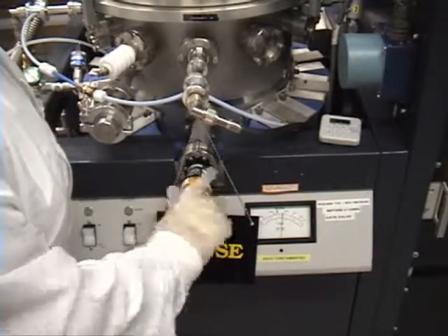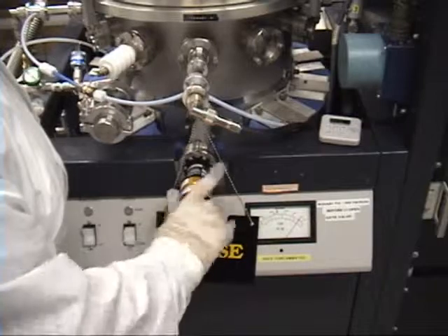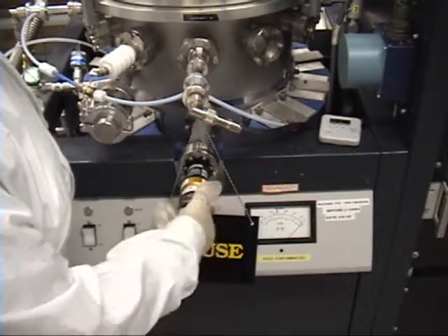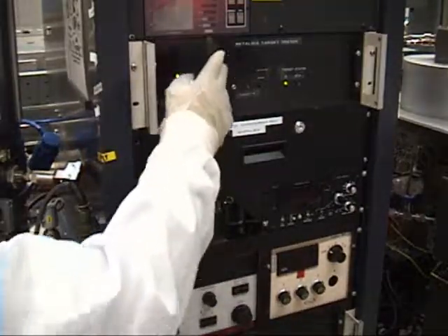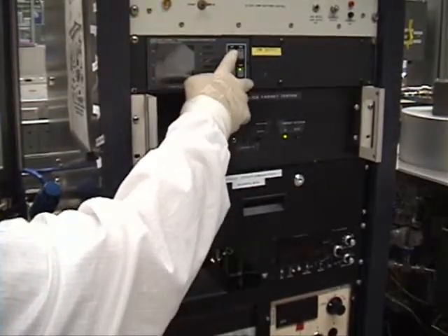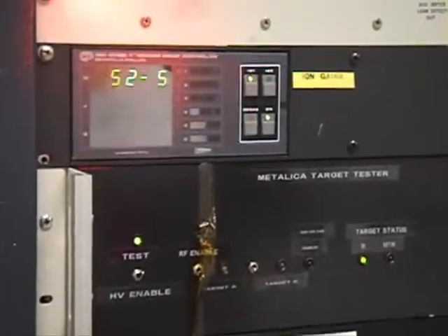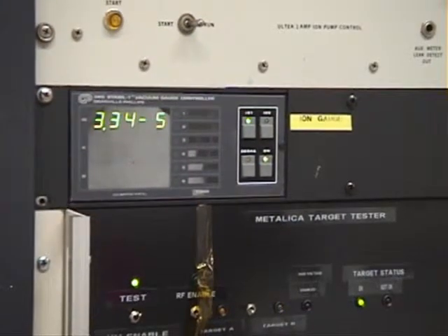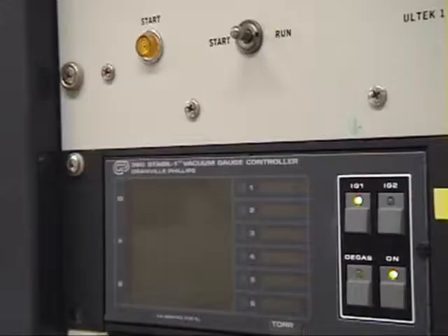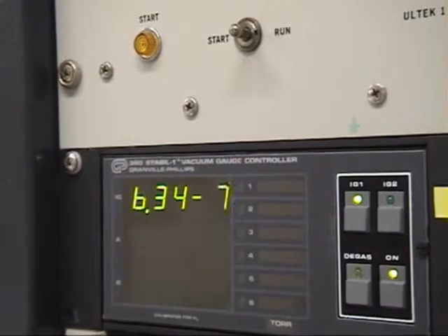You're going to open this valve all the way until you cannot open it any further — please do not force it. Now we're going to press the on button on the ion gauge. This on button is also your off button when we end up turning it off. You're going to use IG1 for ion gauge one. You get your digital readout. You're going to wait until it reaches 1×10⁻⁶, and this takes approximately one hour.